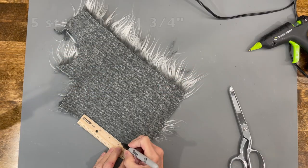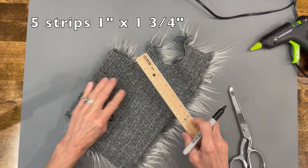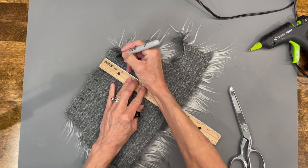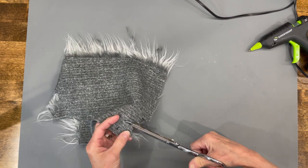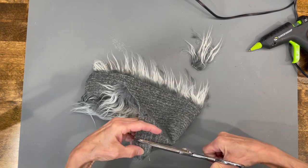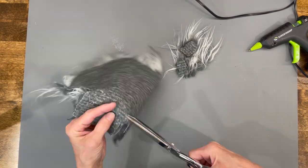Next we're going to cut the hair. Cut five one-inch by one-and-three-quarter-inch strips. Go ahead and measure and draw a line so that you're straight, then cut them in a U-shape like we do the beard, all the way around, cutting the backing only. This will make her hair lay really nice onto the gnome.